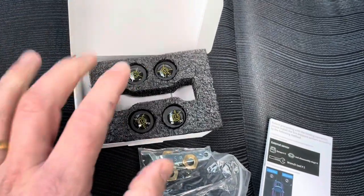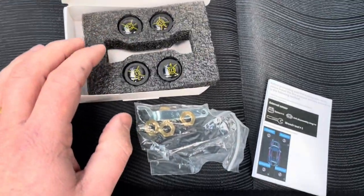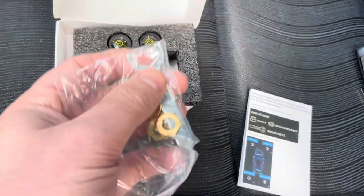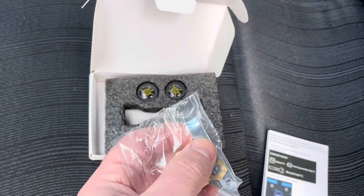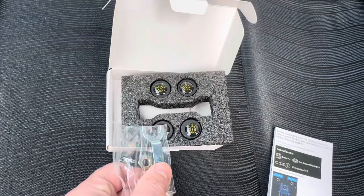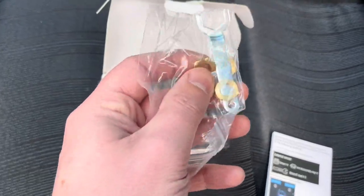They can withstand every condition — snow, water, car wash — that's no problem at all. Be sure to keep this key in your car, because if you have a flat tire and need to add air, you'll need the key to remove the anti-theft bolts.